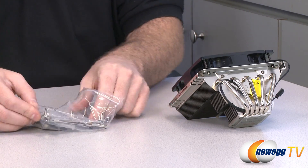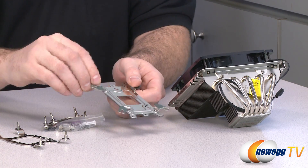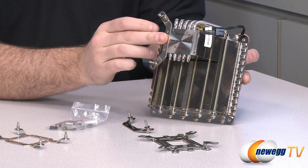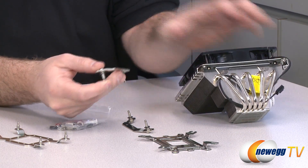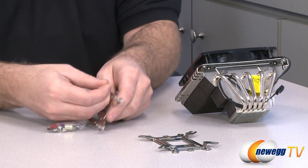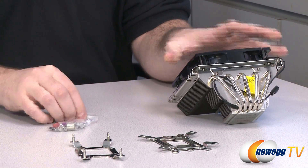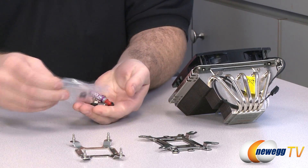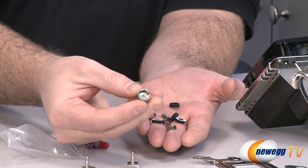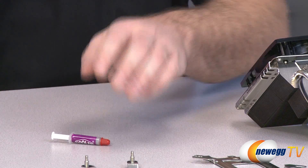Let me show the mounting hardware included. This is the universal backplate that goes behind your motherboard, used for both AMD and Intel solutions. The Intel brackets connect to the side of the backplate, with spring-loaded screws you shift forward or back depending on your Intel socket. The AMD bracket fits over and can be rotated for different configurations. The bag also includes rubber washers to reduce vibration, a Phillips-head to hex adapter for tightening mounting bolts, the mounting bolts themselves, and screws to attach the brackets to the heatsink fan.